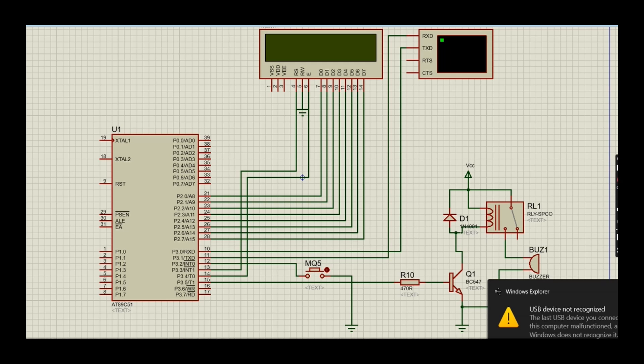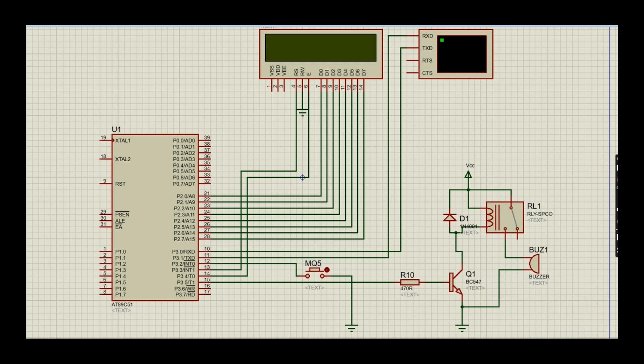Key components of circuit operation: the AT89C51 microcontroller is the heart of the system, responsible for controlling all operations. An LCD display is used for displaying messages and data. A gas sensor is interfaced with the microcontroller to detect LPG gas leakage. A buzzer provides audible alerts when gas leakage is detected. A GSM module is used for sending SMS alerts when gas leakage is detected.